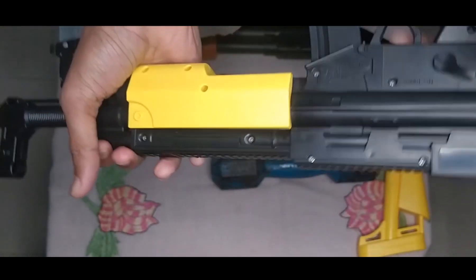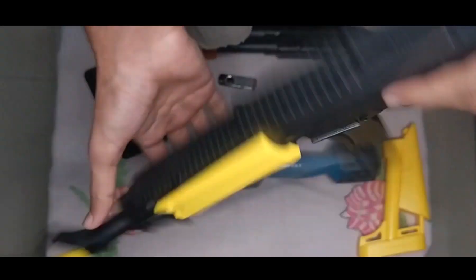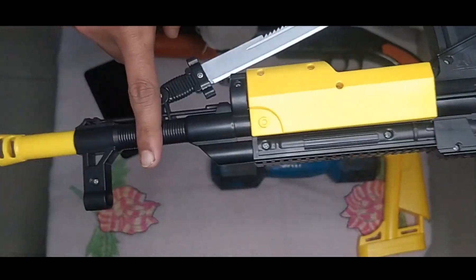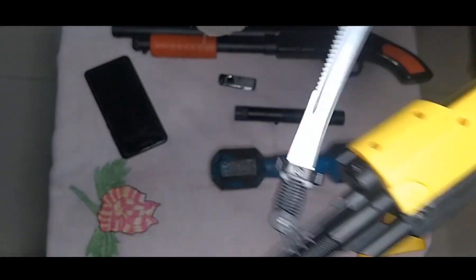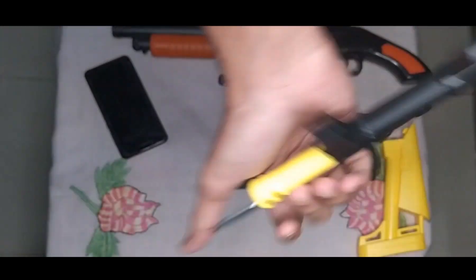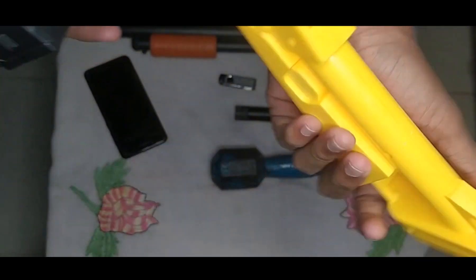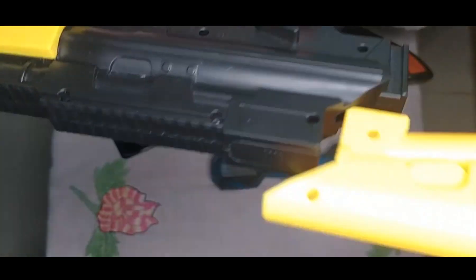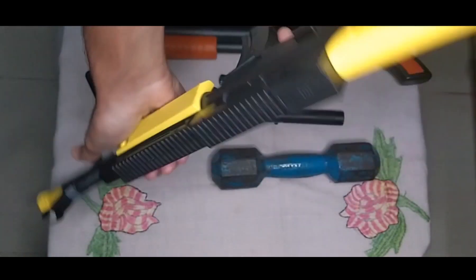This is a rifle — black and yellow color combination rifle, with a black and silver night sight. It also has an extended part which is yellow color. I assembled it — now it's done.